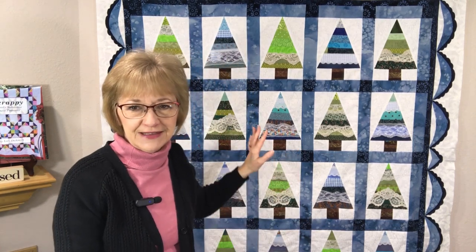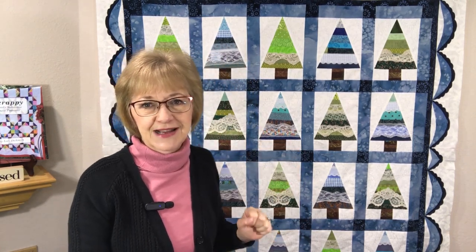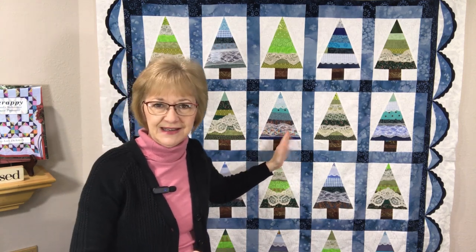Hi, welcome to Quilting with Lori. My name is Lori Dickman and today I'm going to be sharing with you how to make the block for this Lacy Trees quilt that I just designed this last week. I don't have this quilt quilted yet, it is just pieced, but I really had fun making it and I can't wait to show you how to put it together.